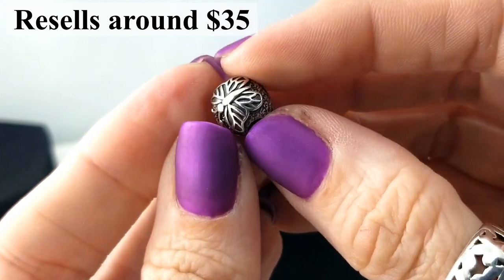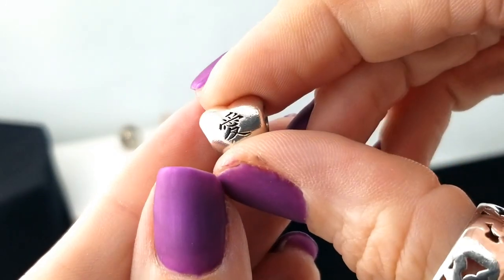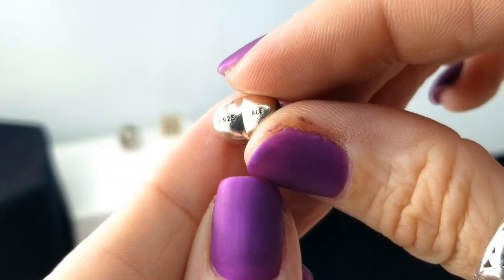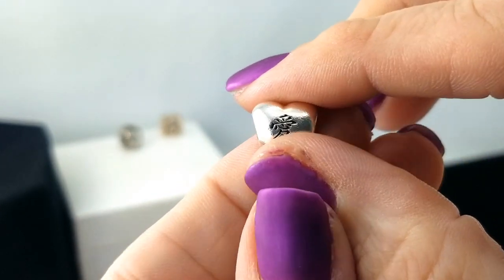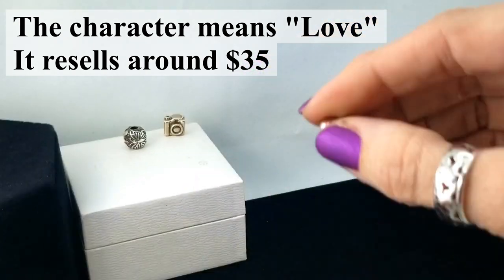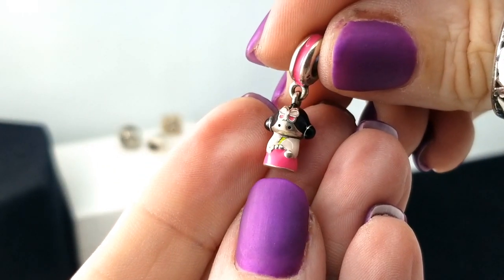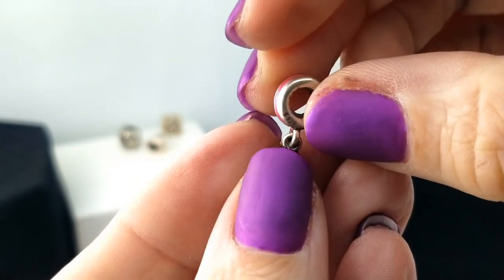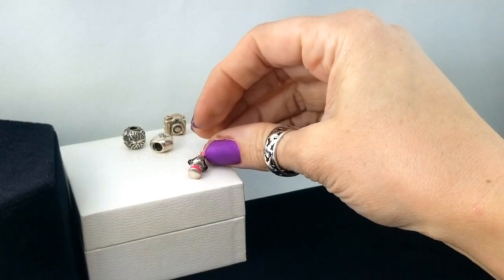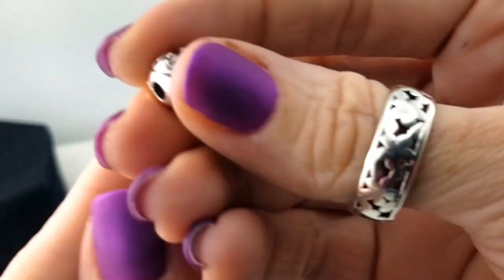I don't see the marks on the clamp piece and I don't want to wreck my nails trying to open it — that's the effort I'm willing to put in. This one's got a butterfly. Here's a heart with some Chinese writing — a couple of Chinese characters on there — and that one's got the S925 ALE. This one also says ALE 925.